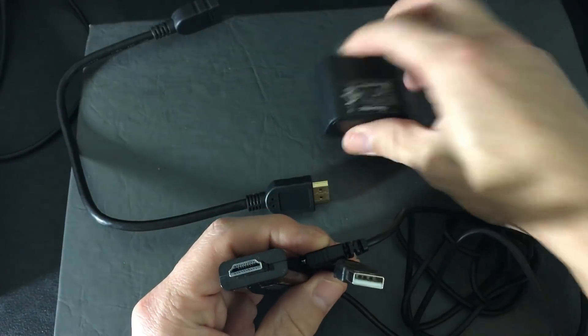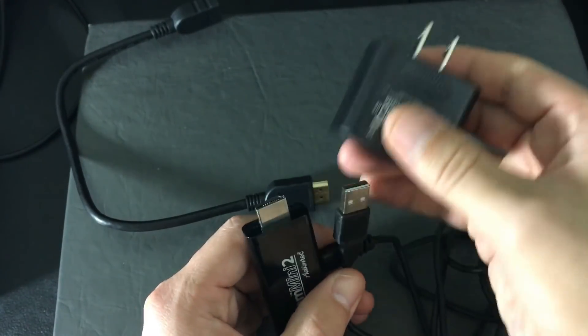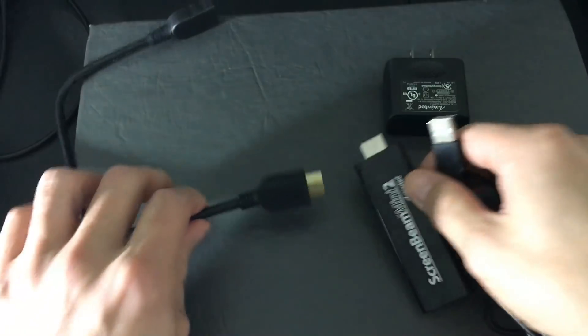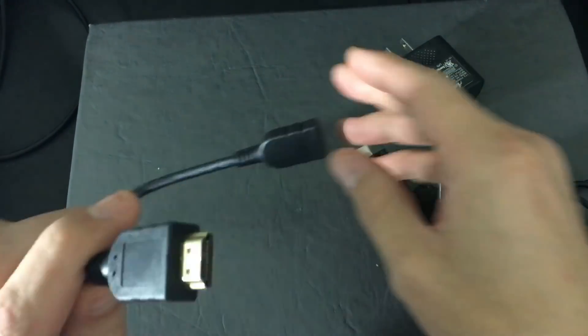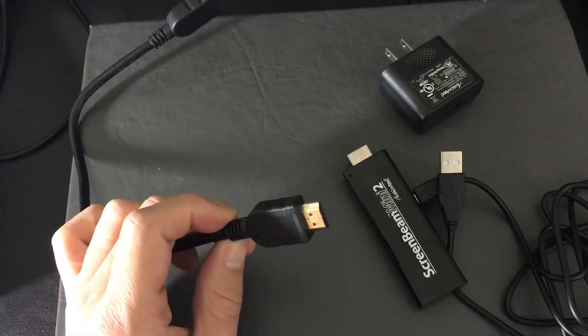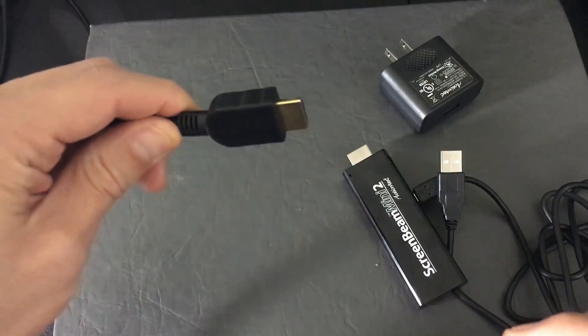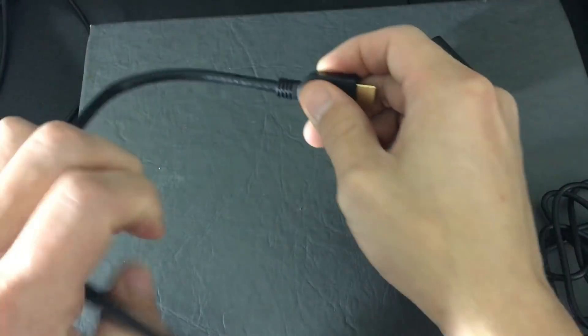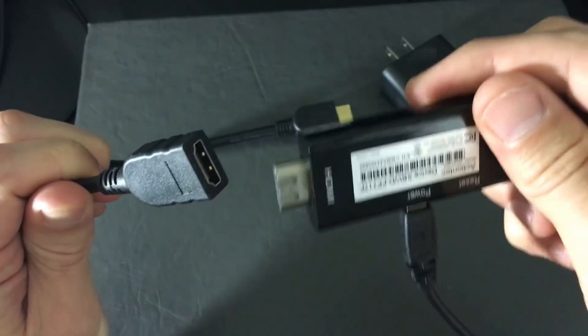If you don't have a USB port available, it also comes with a wall adapter - just plug it into the wall. It also comes with an HDMI extender, which is useful if the HDMI port in the back of your TV is hard to reach. You plug the extender in once and then connect this device to it for easier accessibility.